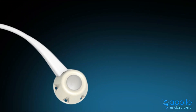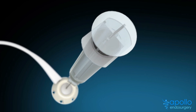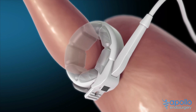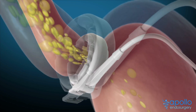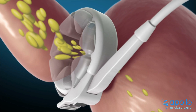Through this port, your surgeon adjusts the lap band by inflating or deflating the inner balloon with saline. As the band inflates, the stomach outlet becomes smaller. This helps reduce the amount of food you eat and slows the emptying into the lower stomach, helping you feel full sooner, stay full longer, and reduce hunger urges.